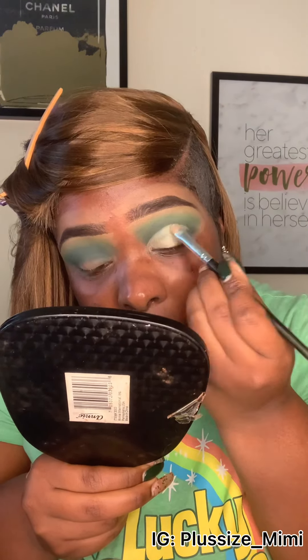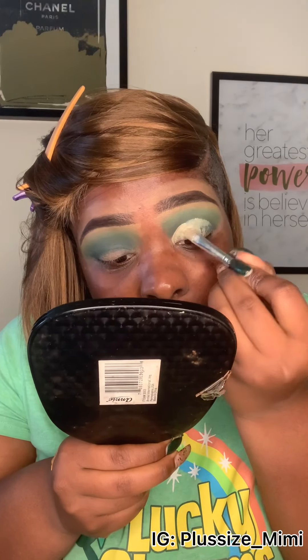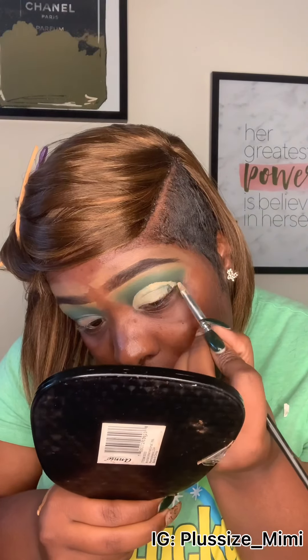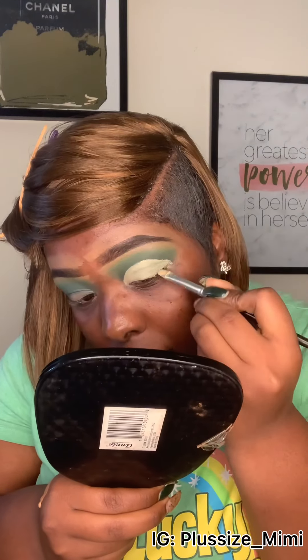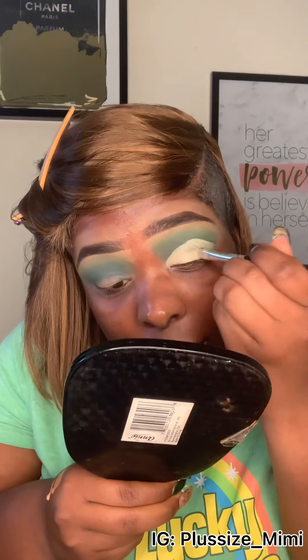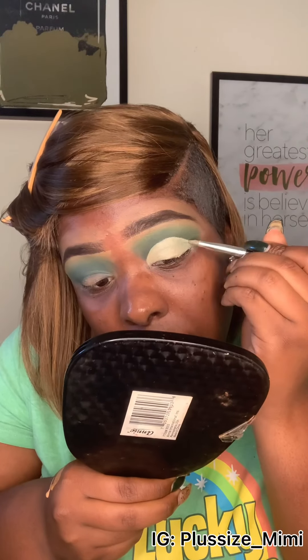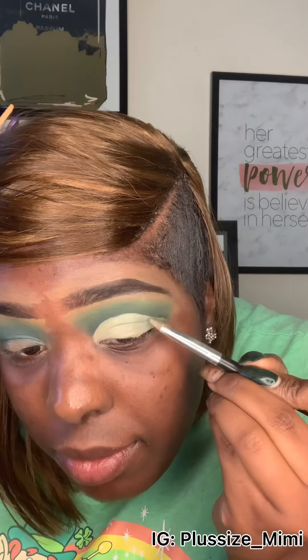You want this to be precise — this is a cut crease, so you want it very nice, neat, and creased. Just fill it in, going all the way to the tip of the eye. You don't have to go all the way to the other side, but I like to because it gives the other colors a better pop and makes them stand out more.